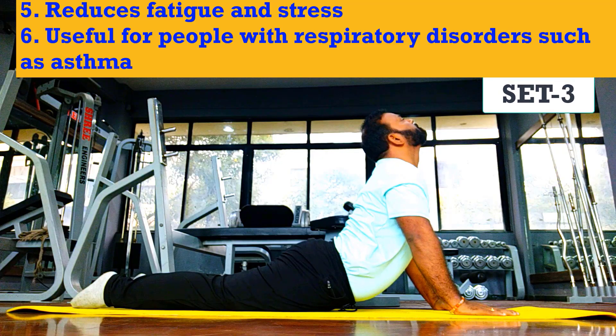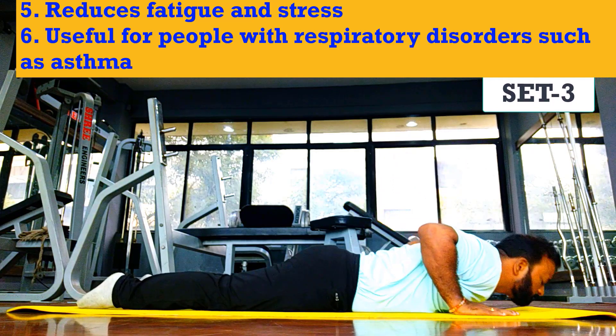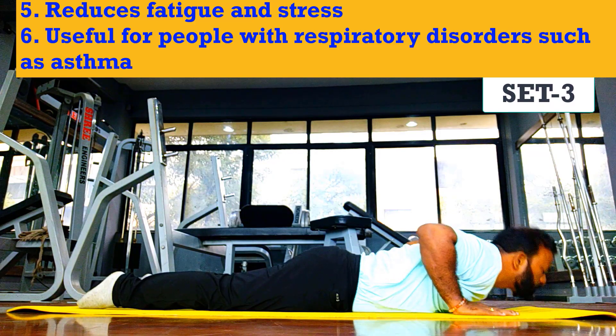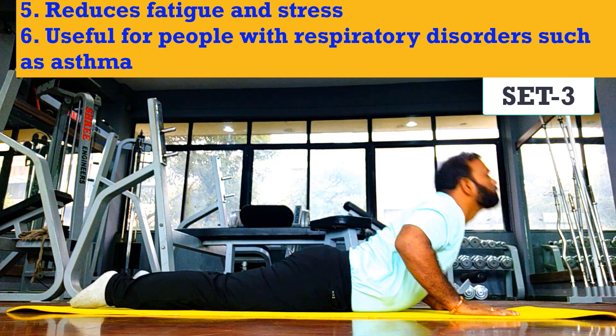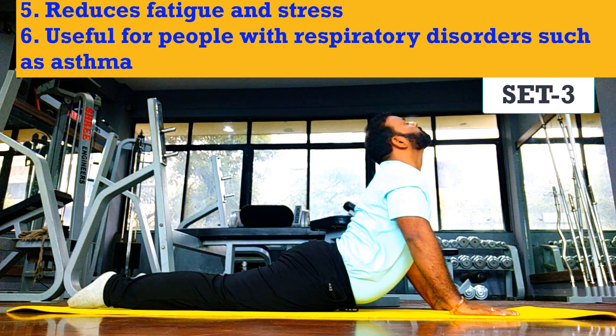It is always best to practice yoga asanas in the morning. However, if you are unable to make the time, you can do this exercise in the evening on an empty stomach. So you've learned Bhujangasana and it will definitely help you for its benefits. Thank you!